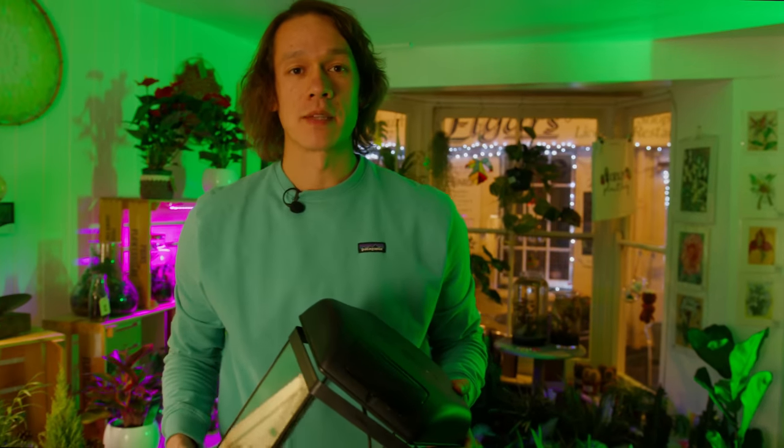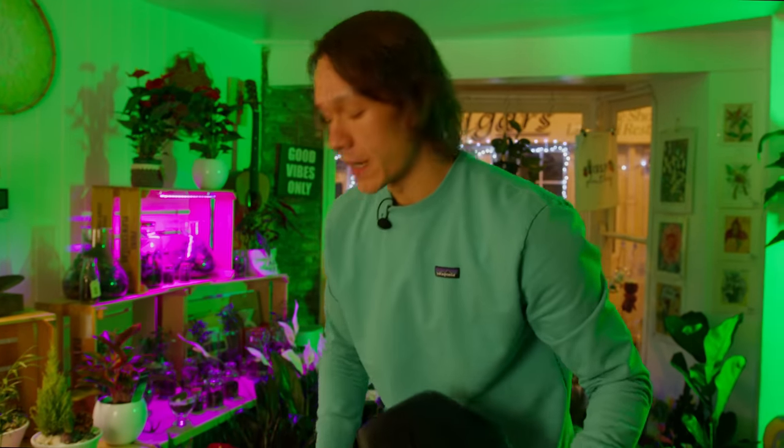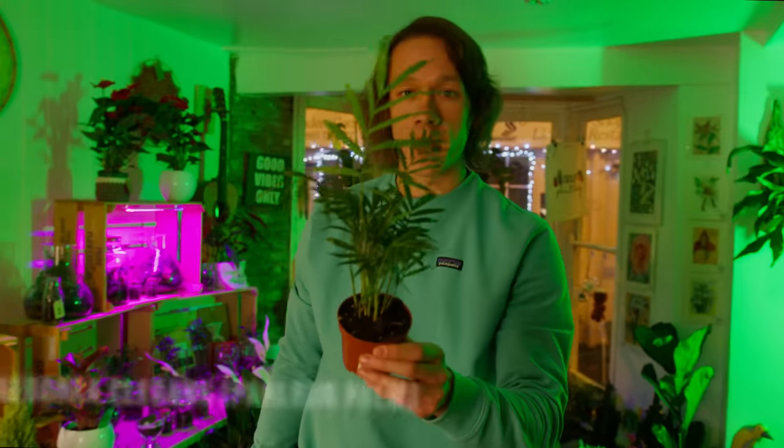What's up guys, today I'm at Plantamomita plant shop and I'm going to turn this old fish tank into a bioactive terrarium. Before we go upstairs we need some plants though. Over here I've spotted the amazing Chamaedorea elegans, also known as the parlour palm.